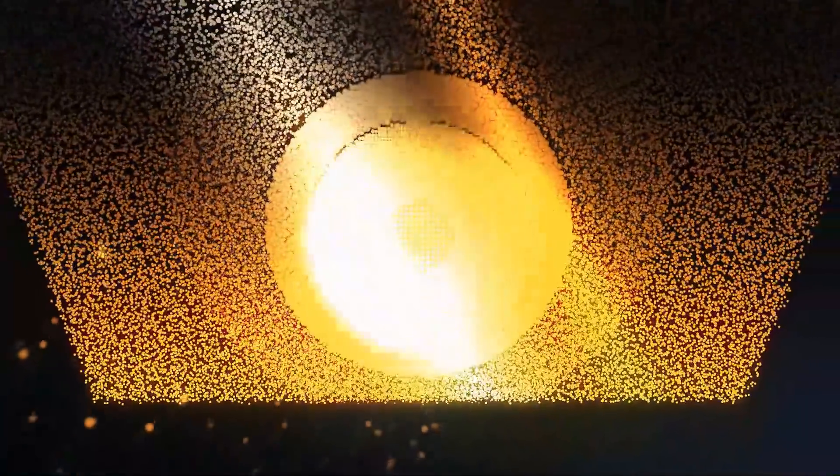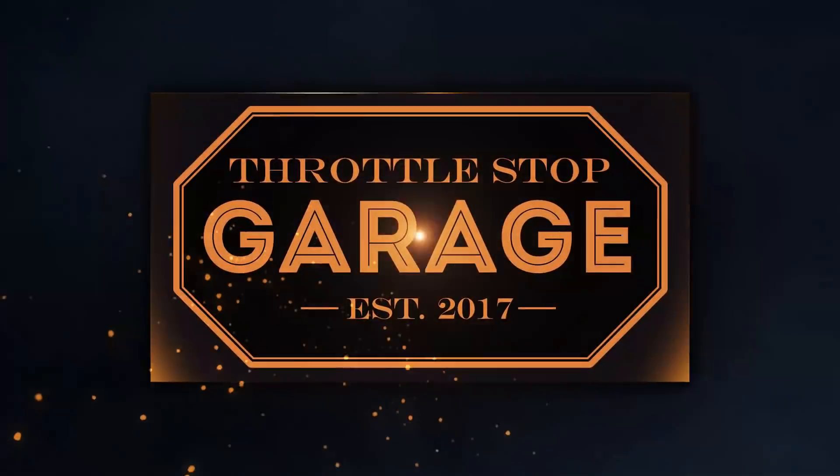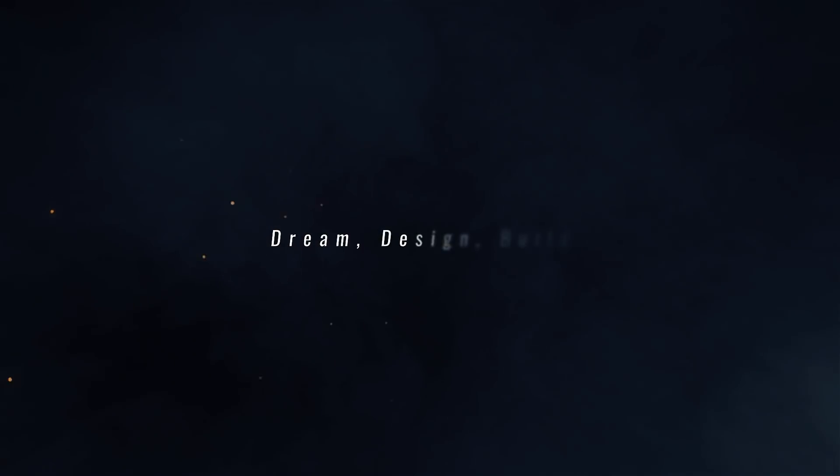Hello and welcome to another episode of Throttle Stop Garage. In this episode, we're going to have a look at the process of getting some custom sheet metal made in order to make carbon fiber parts.